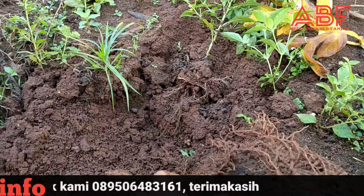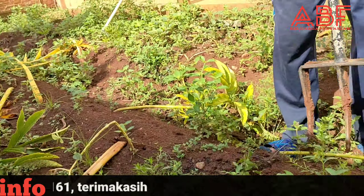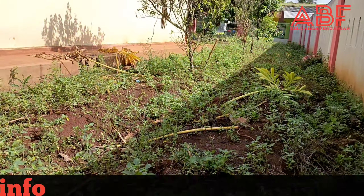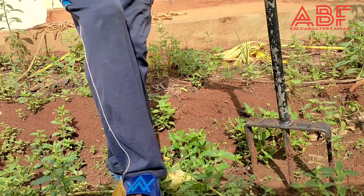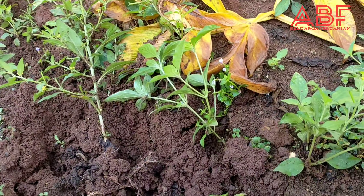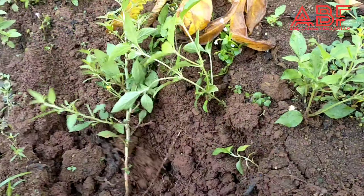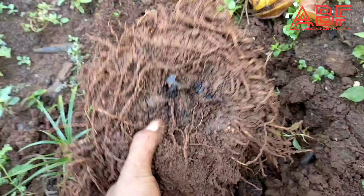Lumayan. Dari sini sampai ujung sana, habis itu di samping juga ada. Jadi sekelilingnya ini tanaman porang semua sahabat petani.